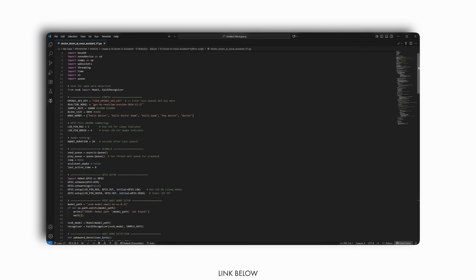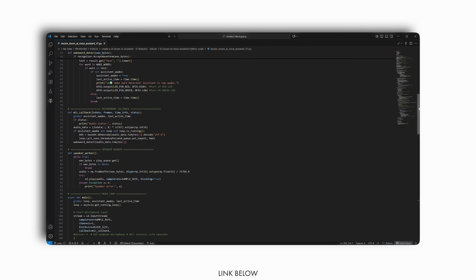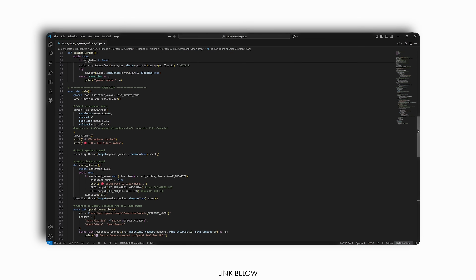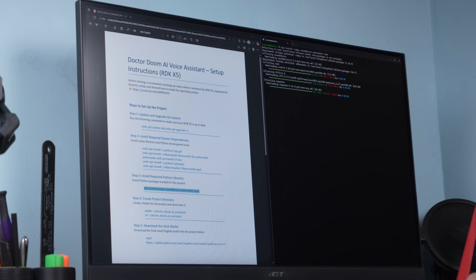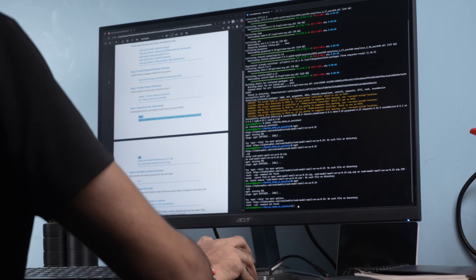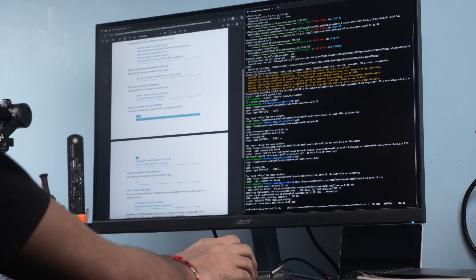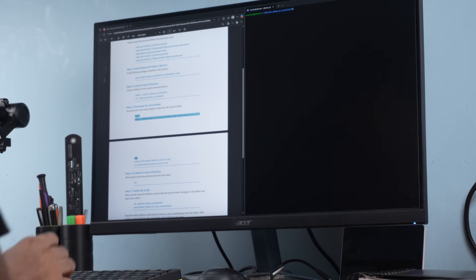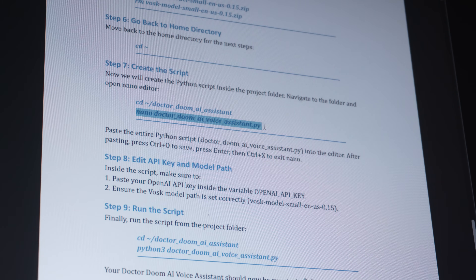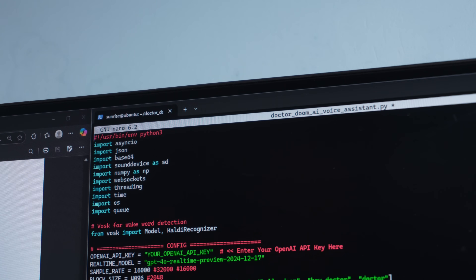Alright, we are in. Now this is the Python script I wrote for the Doctor Doom AI assistant. To run it, we will need to install a few libraries. I have already prepared a detailed PDF guide that explains everything from installing libraries to running the script — you will find the link in the description. Once all libraries are installed, create the script using nano, your script name dot py, then paste the code inside. Since we are using the OpenAI API, we will need an API key.